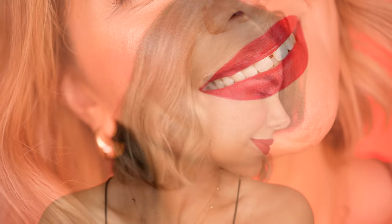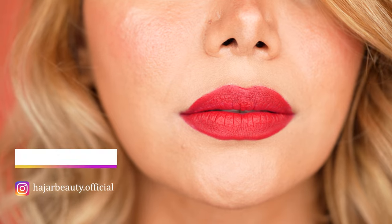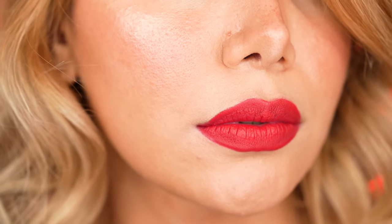Red lips are so expressive on their own that they can be the only focus of your evening glam. Just apply your mascara and maybe a pop of sparkle or shimmer on the lids and put the focus on the lip makeup. You have probably heard that women in history always popped in a red lip whenever they wanted to make an impact. So how about we first learn how to apply it correctly so you can be the next powerful woman.